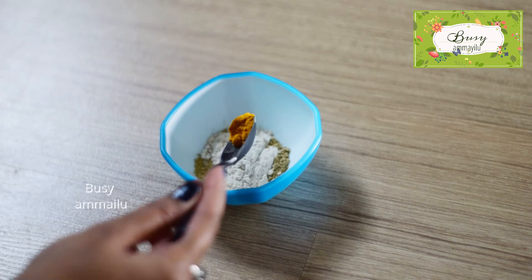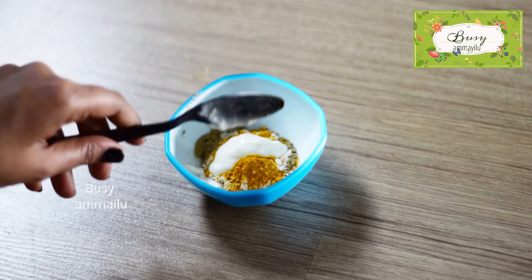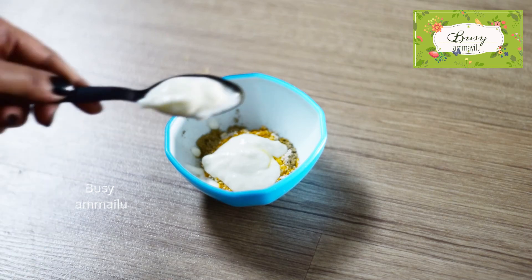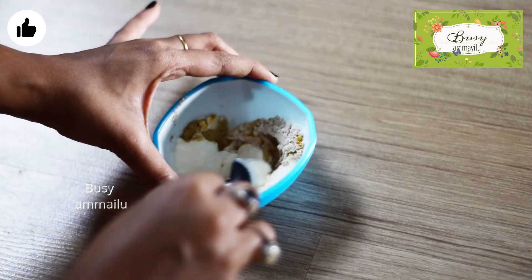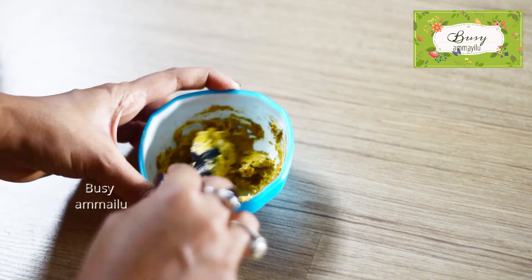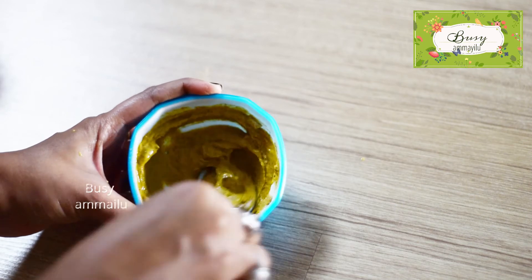Add a little salt. Add 2-3 spoons. We will mix and add 1-2 cups of the mixture and blend the ingredients together.